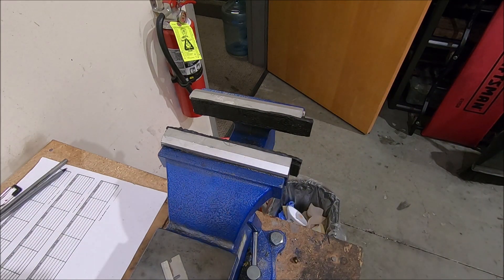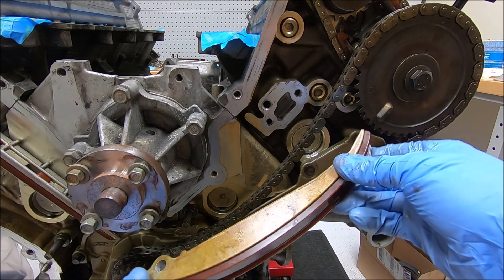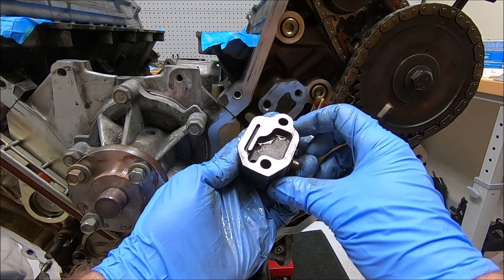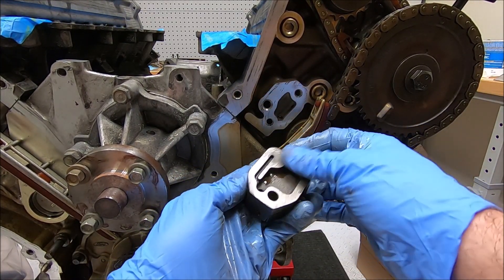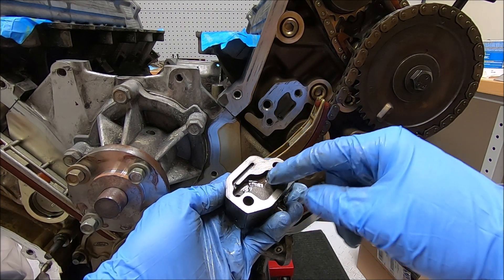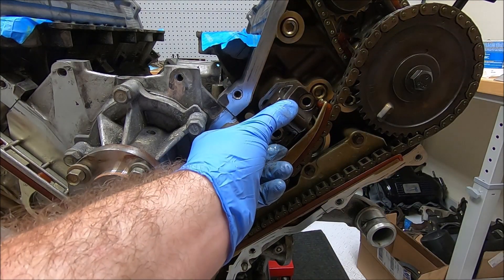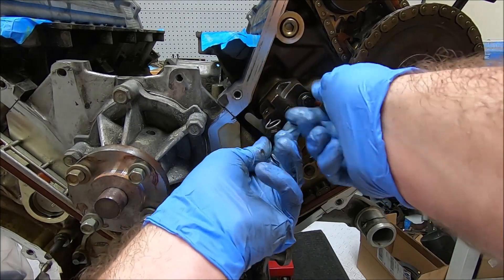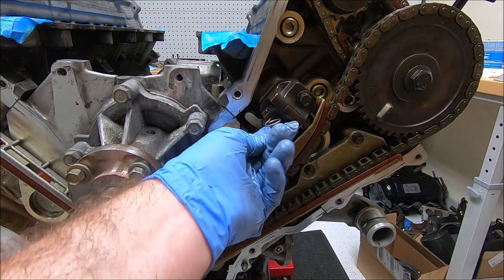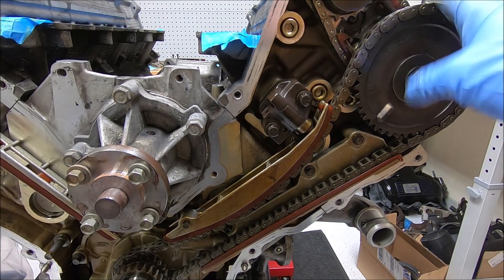Back on our engine, we're going to put our tensioner arm on there. When putting these back on, it's a good idea to inspect the plastic area for any cracks or signs of excessive wear. When your tensioner goes on, make sure the surface is nice and clean of any debris — same with the cylinder heads, this area should be clean and free of debris. This cavity will fill up with oil, which puts pressure on the tensioner arm. Once you've got your tensioner in place and snugged down, you can pull the pin and it'll put tension on your chain, minimizing the likelihood of it skipping a tooth and losing your timing.